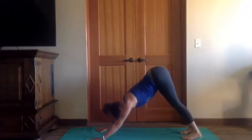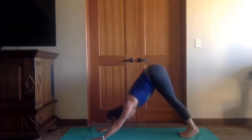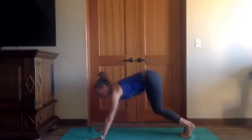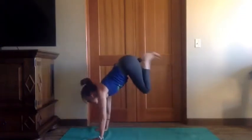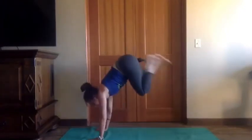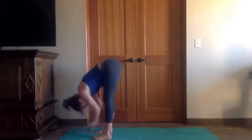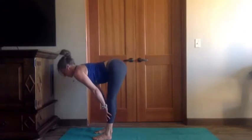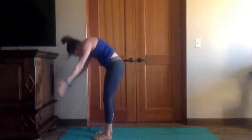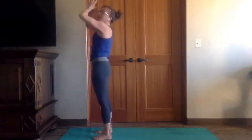Let it go, breath out. Zip the legs together, lift the heels, some pumps with the hips and knees. And this time if you want to start taking some donkey kick hops — you're not going to wake up anybody — go for it. Then you're stepping or hopping to the top of the mat. Inhale, half lift. Exhale, fold. Long back, long arms. Elbows to 90, chest to the ceiling, hands to prayer — samasthiti.